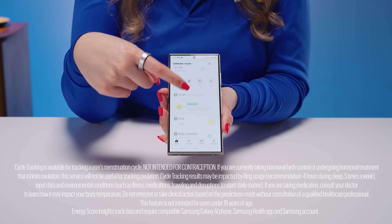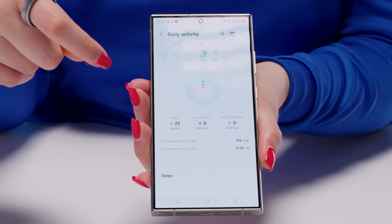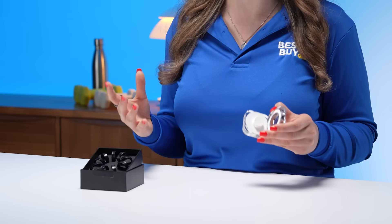Where is all this data captured? In the Samsung Health app. You have cycle tracking, energy score, stress levels, heart rate monitoring, and so much more right at your fingertips. Even though this ring is so lightweight, it has a battery life of up to seven days, and with a fully charged cradle case, up to 14 days.